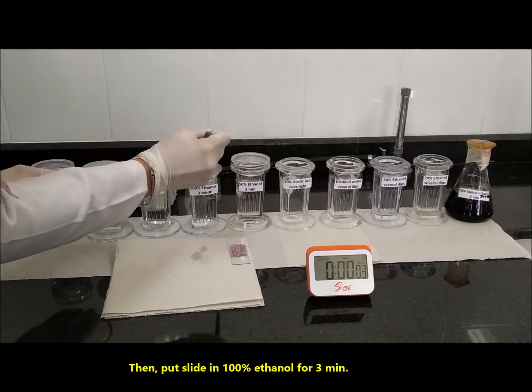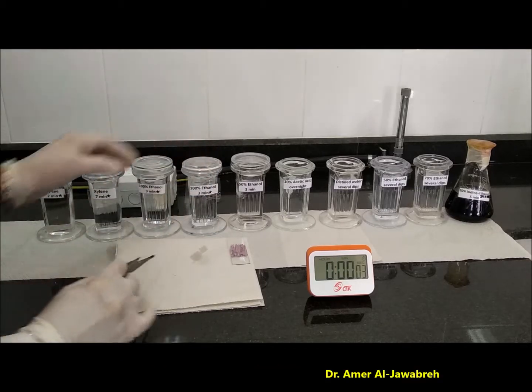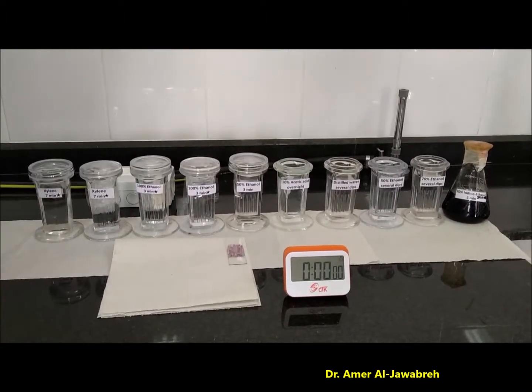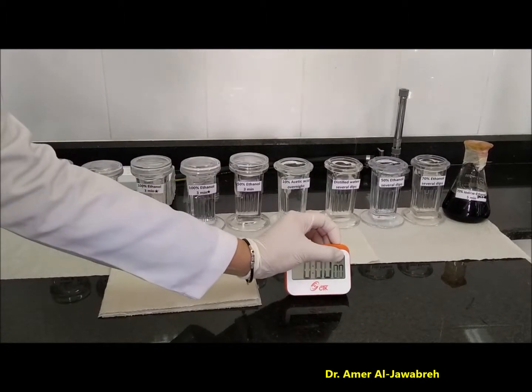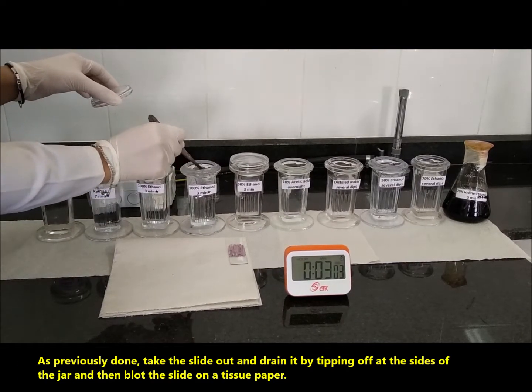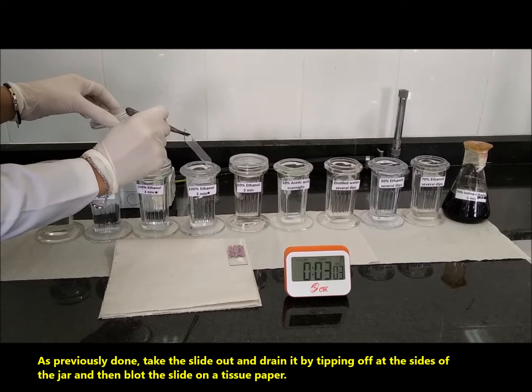Again, put the slide in 100% ethanol for 3 minutes. As previously done, take the slide out and drain it by tipping off at the sides of the jar, and then blot the slide on a tissue paper.